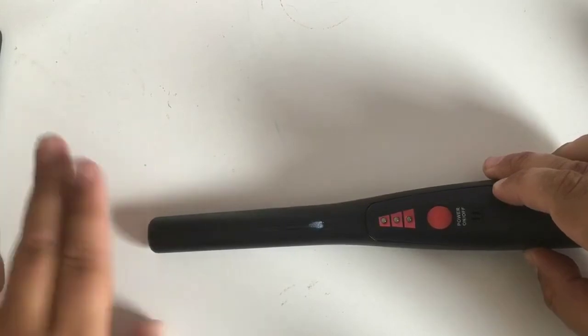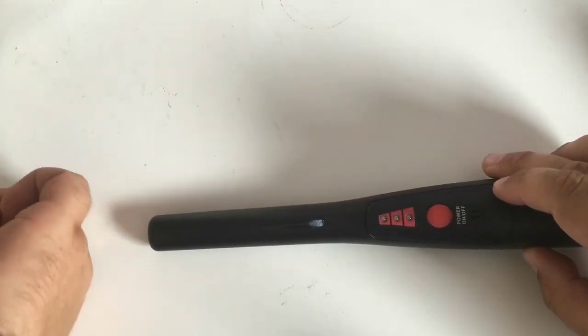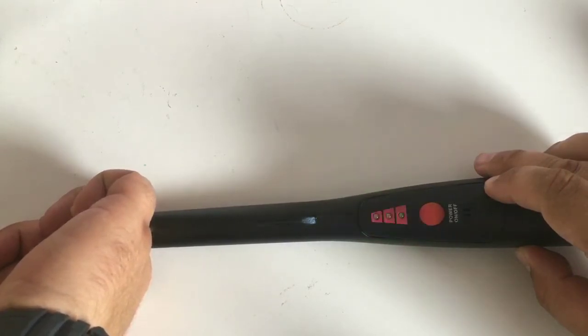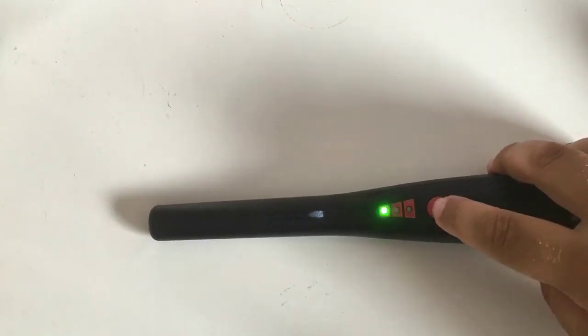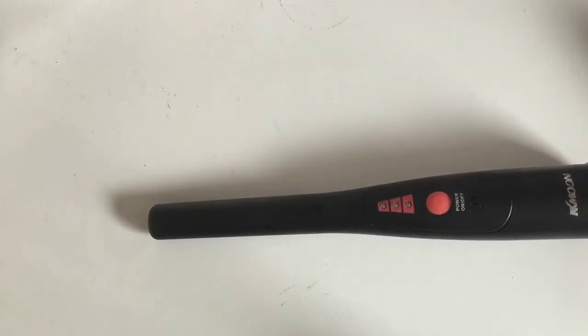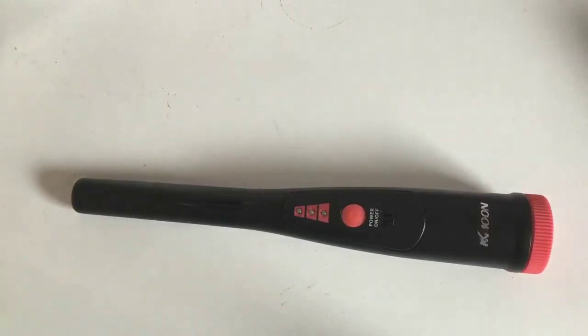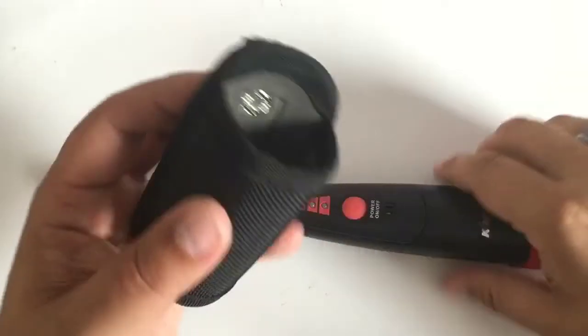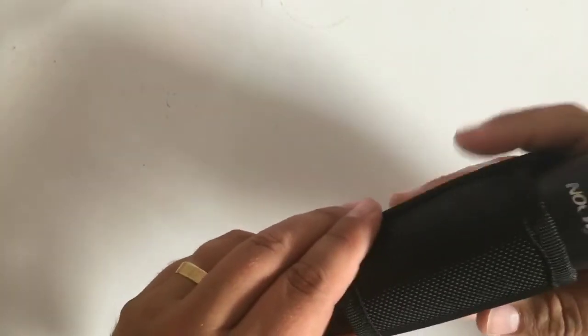I really like that - get the ring in there. There you go. So if you want to win that, like I say, there's a load of other goodies. Follow the link - the link will be in the description as well if you want to get involved, and you can win yourself that pin pointer.